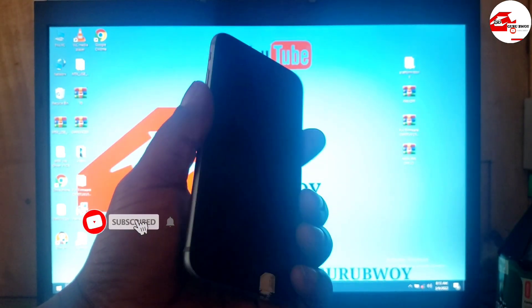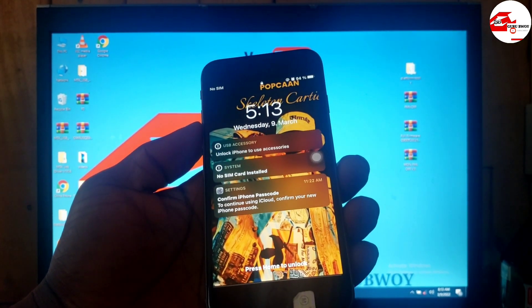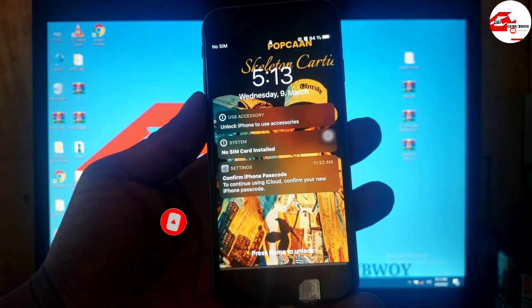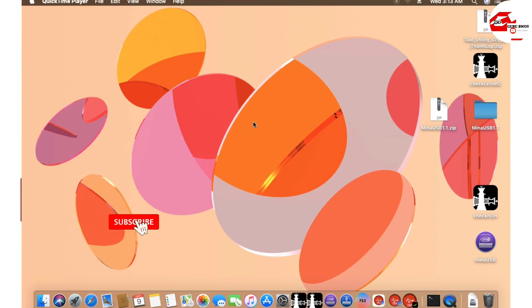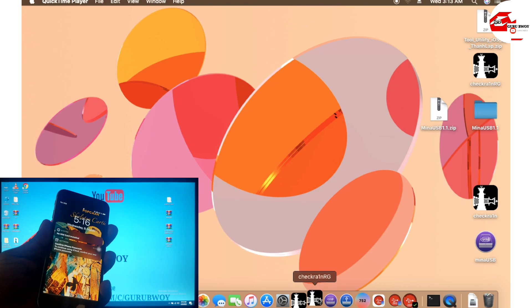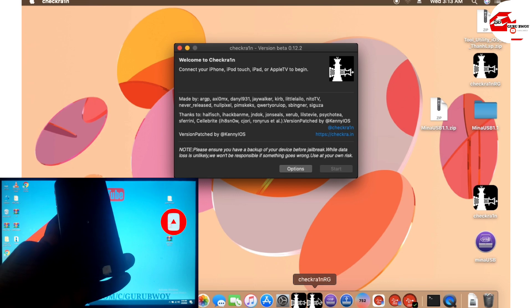Hello and welcome to the channel, the name is Guru Boy. Today we have the iPhone 6x and we are going to bypass the passcode on it. This also works when the passcode is disabled and when you plug in your USB cable you'll be prompted with a notification that says 'unlock your iPhone to use accessory.' For the iPhone 7, 8, and X you need the USB patcher. For the 5x to the 6 you use checkra1n, which is version 12.2.